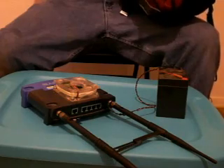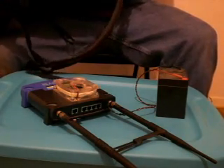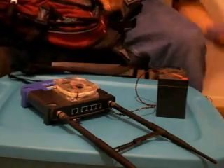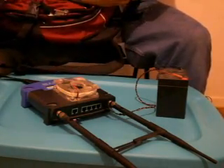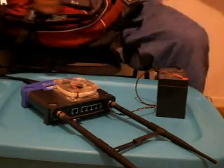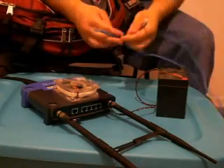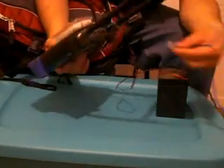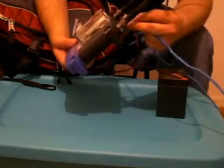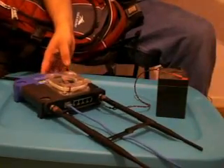What we've got to watch out for is people that can make one of these, because technically all we have to do is take that router, take this cord here, and it's going to come in right where it says 'internet.' Put your network card in there — that's where it's going to go.